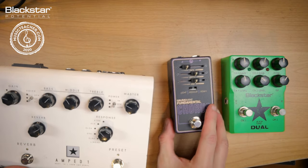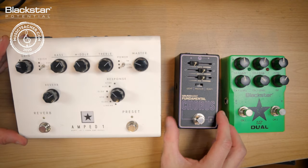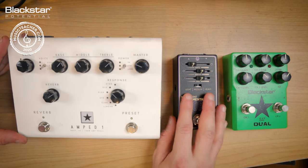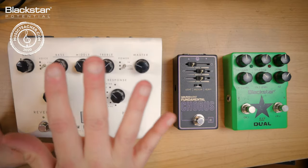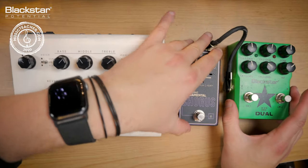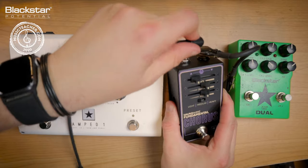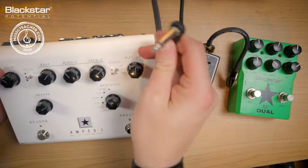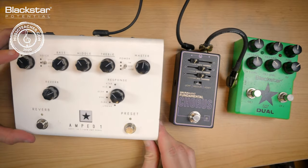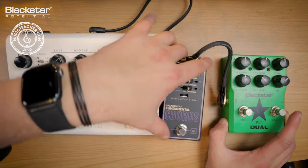You need to put your pedals in the order you want and treat the Amped One like a guitar amp — it's going to be the final thing in the chain, so everything else sits in front of it. With modulation effects, and the same would be true for a delay, you could put that in the effects loop of the Amped One, but for simplicity I'm going to run everything in the front. So I'm starting with the LT Dual first in the chain, connected to the Walrus Audio Fundamentals Chorus.